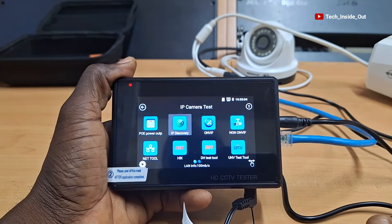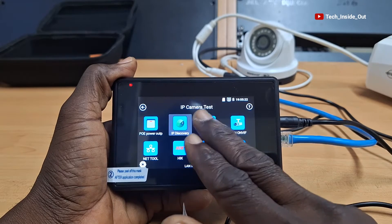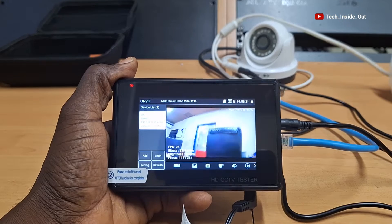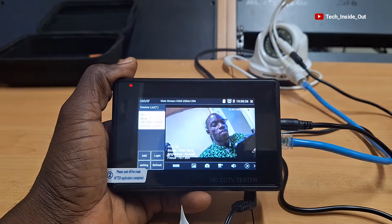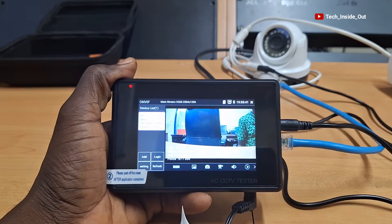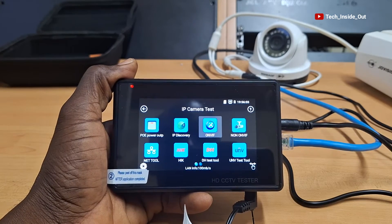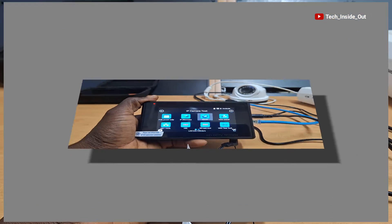For all cameras that are ONVIF compliant, you can view live camera pictures through this menu, where you can use it to adjust your cameras at their locations. Since the device comes with an inbuilt battery, it is mobile and can be carried to any of the locations where you install your cameras. There is also provision for testing non-ONVIF compliant cameras, and you can test specific camera brands as well.